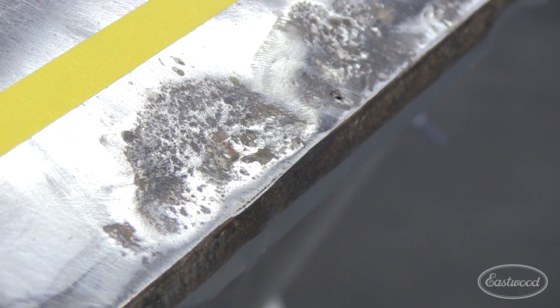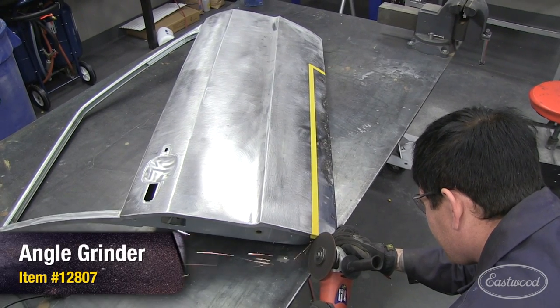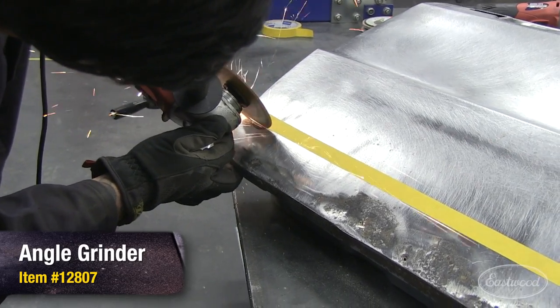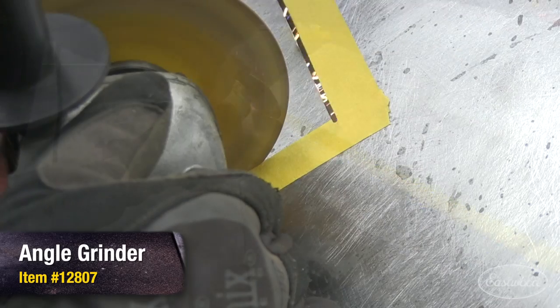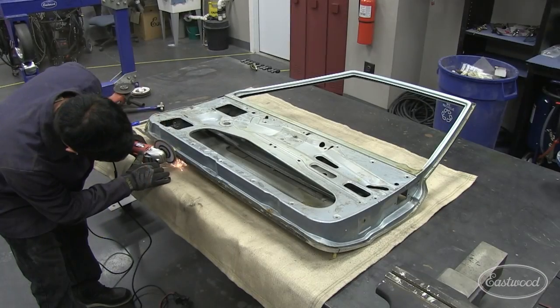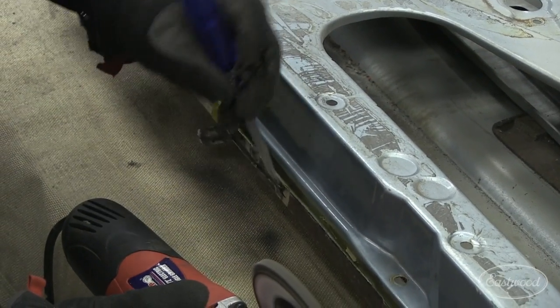Here you can really see what we're working with. I like to start by using some painter's tape as a guide for the area I'm cutting out. The idea is to get outside of any damaged or pitted metal so we are welding our repair into clean metal. I use the angle grinder to cut out the perimeter of the metal, then use a flap disc on the angle grinder to sand away the top layer of metal on the edges of the door.